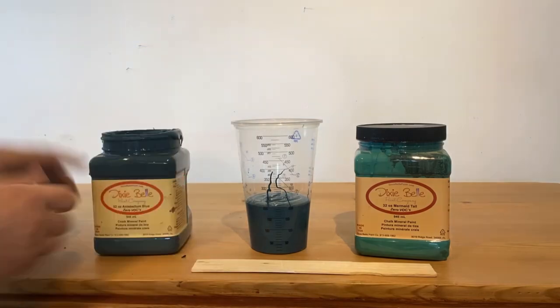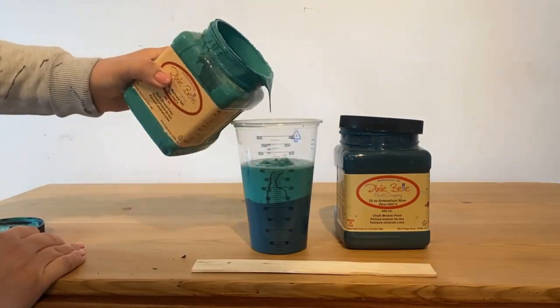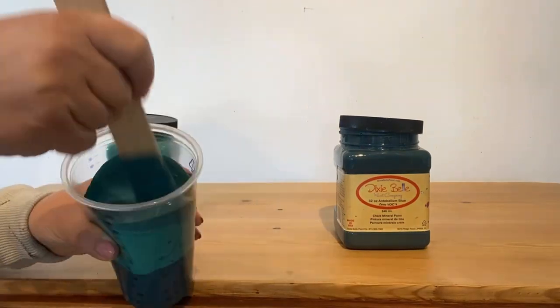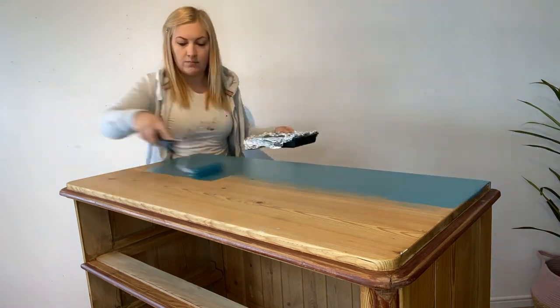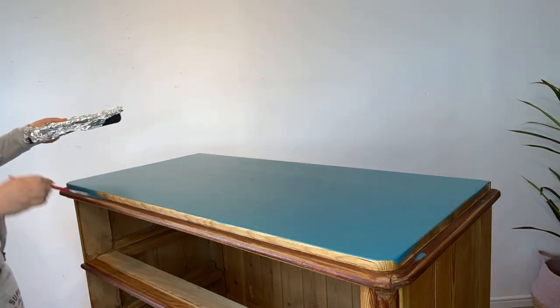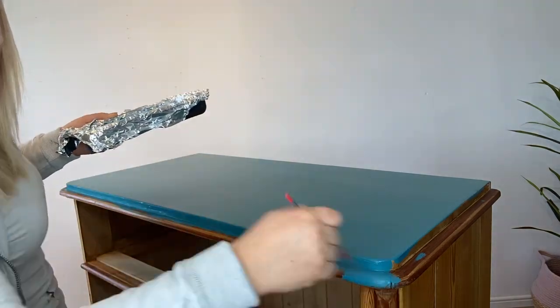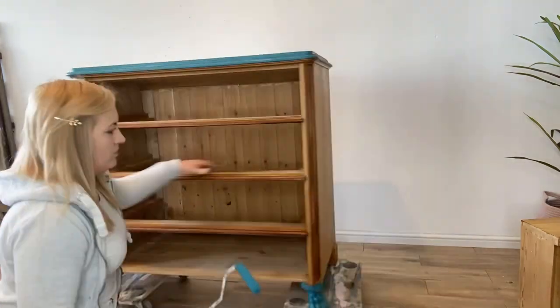To get a custom teal mix, we mixed one part Antebellum Blue with one part Mermaid Tail. I then apply two coats all over, using a roller for the large flat surfaces and a Dixie Bell artist brush for all of the smaller intricate areas.